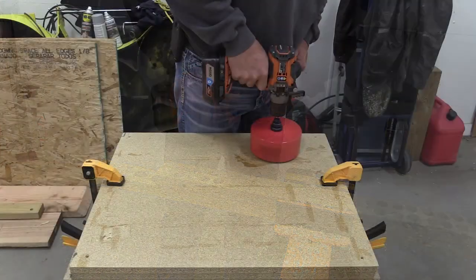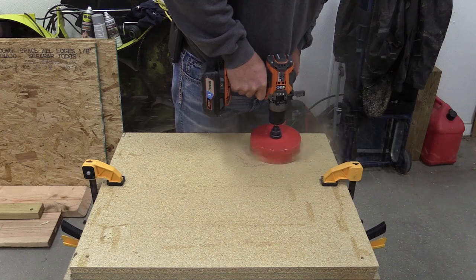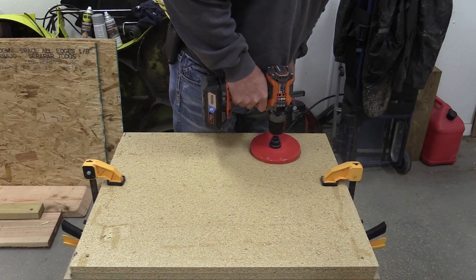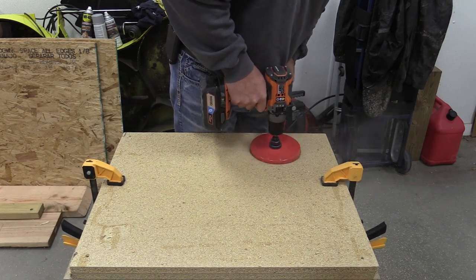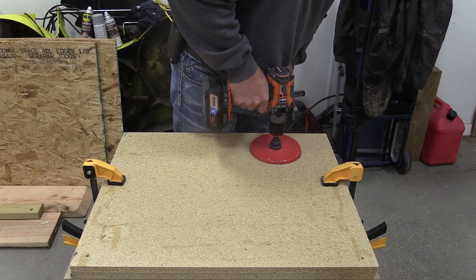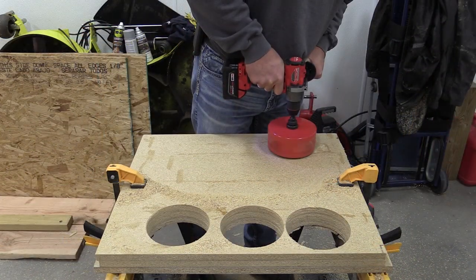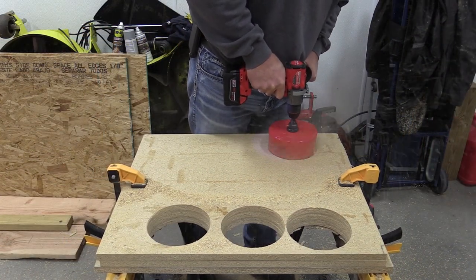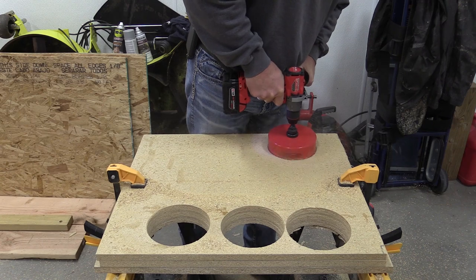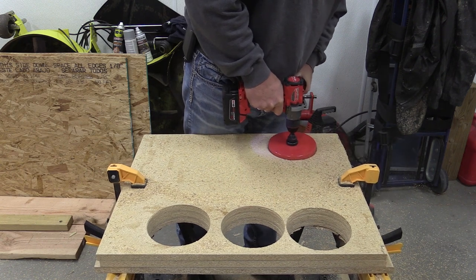We moved over to MDF to remove variables like wood grain. We used a 6.25-inch hole saw — which usually causes a thermal timeout after a couple of cuts — to determine which drill is more powerful. But in this case both the Rigid and the Milwaukee had zero issue with it. We continued drilling and drilling, hoping one of them would show some issue, and neither did — both just happily chugging along.